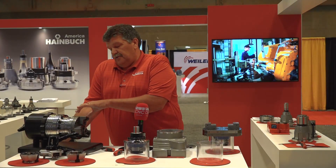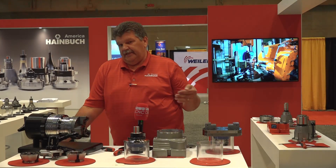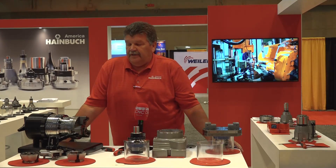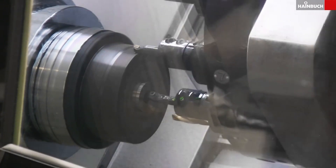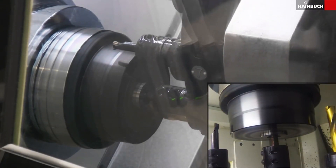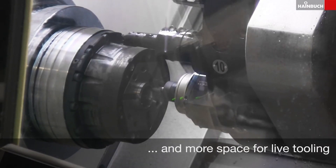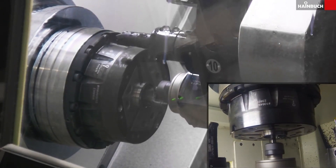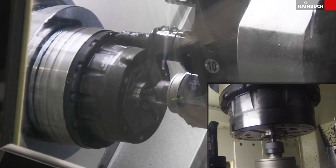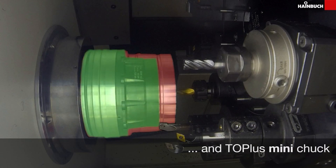Another nice feature of the mini chuck is it has a reduced nose, so you can get to the centerline. Most live-tool lathes have a 12-station turret, and you can utilize far more of those tools with the mini chuck compared to standard three-jaw chucks. More tools accessible in the machine means more complete parts done in one operation. That reduced size also lets you use longer tools to reach greater depths — any extra space you gain in the chuck area is an absolute advantage for that turret.